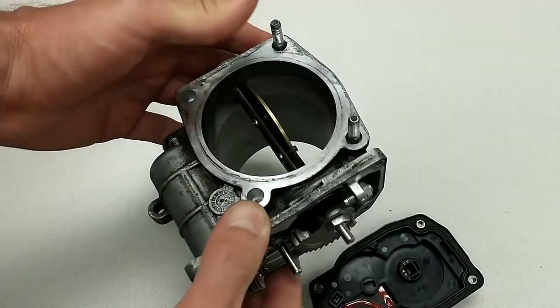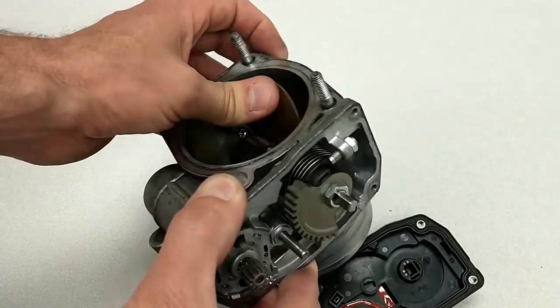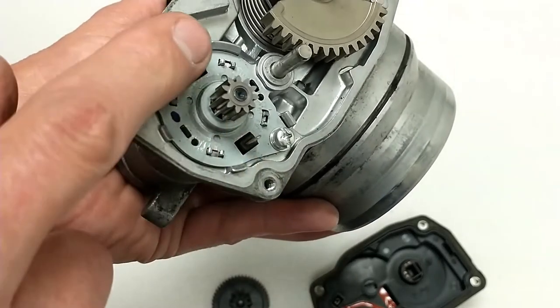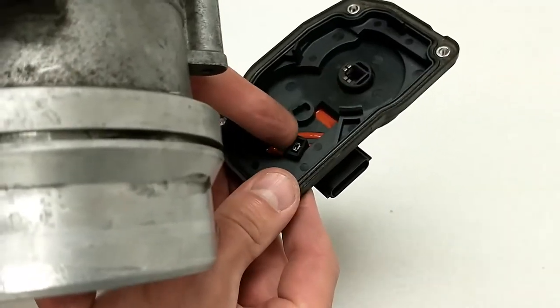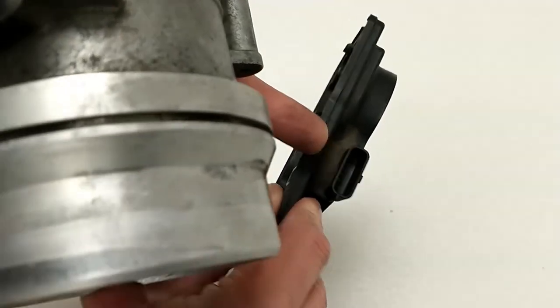I've seen other throttle bodies like this that have the spring that defaults to the closed position. If you look closely at this motor, here are the two terminals. It has a positive and a negative terminal, and in the housing here you'll see that these two terminals connect to that, and those two terminals will lead directly to the connector here where it plugs into the harness on the vehicle.